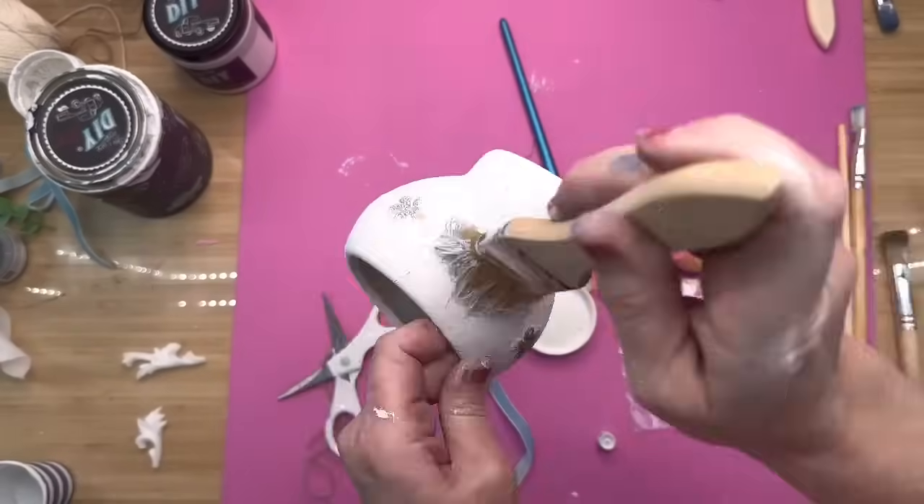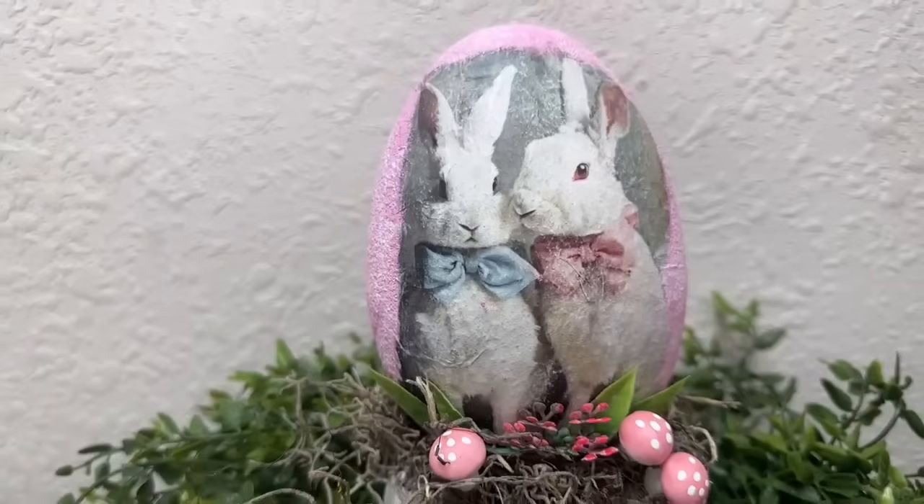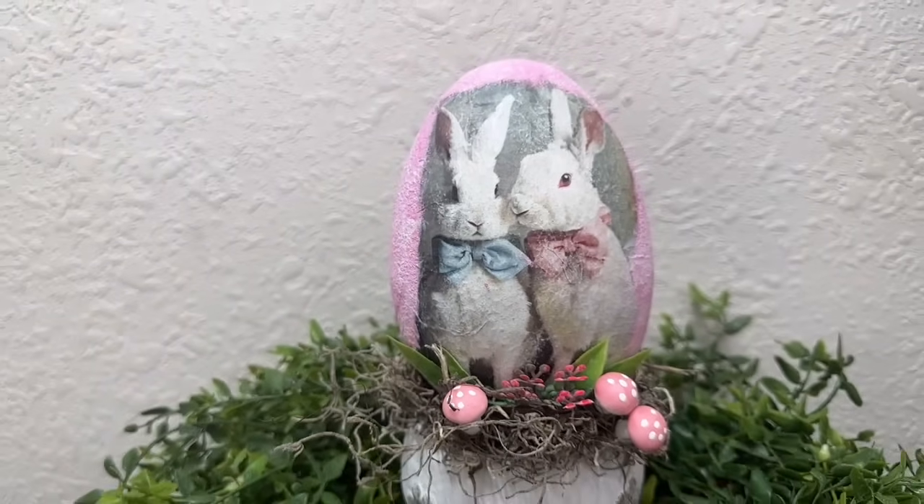I ended up painting that little flower pot with the color Beadboard, then took the Gold Leaf Rub and Buff on my finger and went over all the little embossed flowers to accentuate them. I added some Spanish moss and a couple of the little mushrooms that are out at Dollar Tree right now.